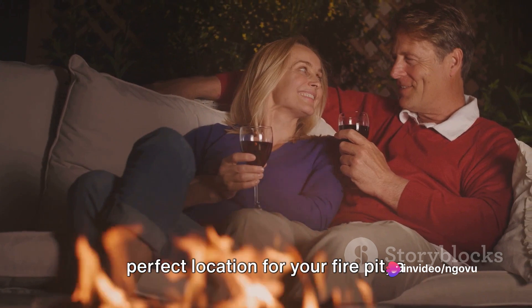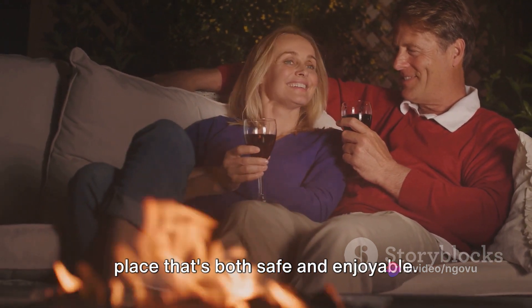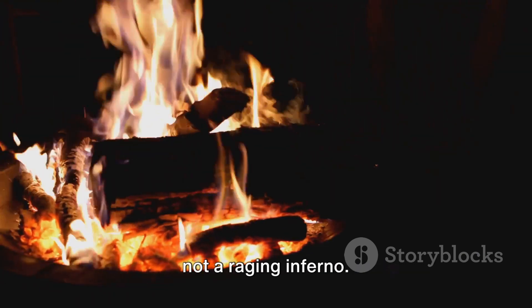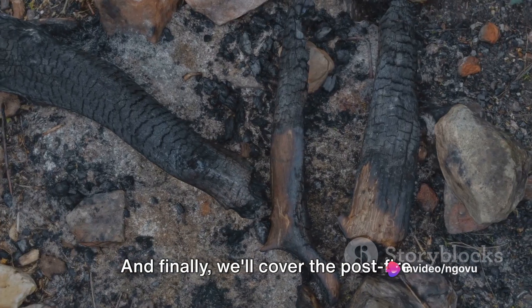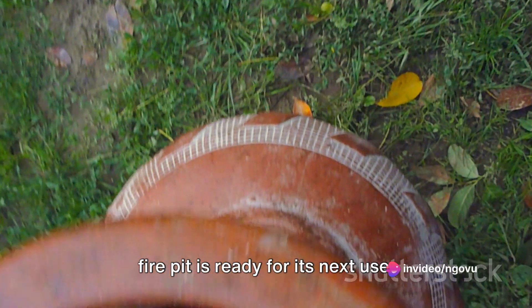In this video, we'll focus on three key safety aspects when using your DIY fire pit. First, we'll discuss how to select the perfect location — a place that's both safe and enjoyable. Next, we'll talk about how to control the fire, ensuring it remains a warm glow and not a raging inferno. And finally, we'll cover the post-fire procedures, steps that help ensure your fire pit is ready for its next use.